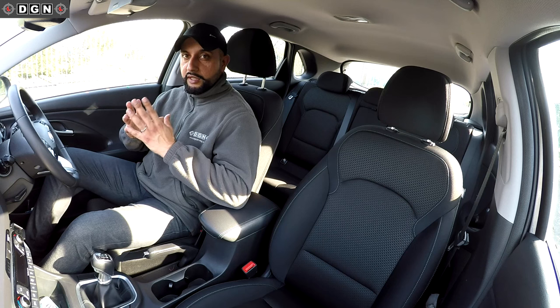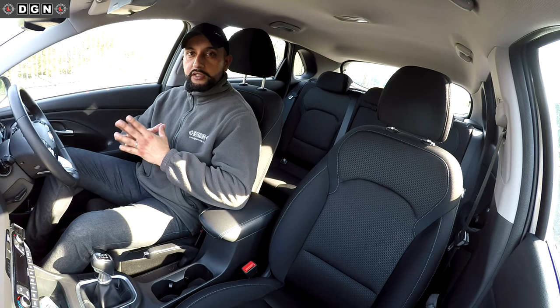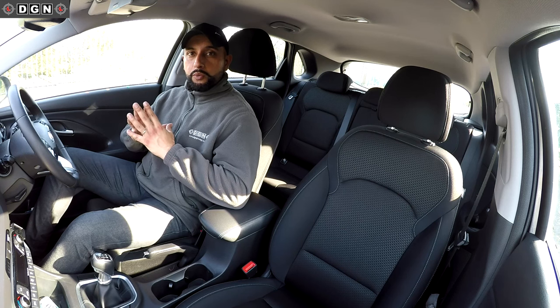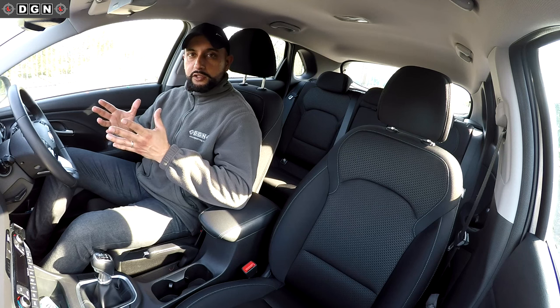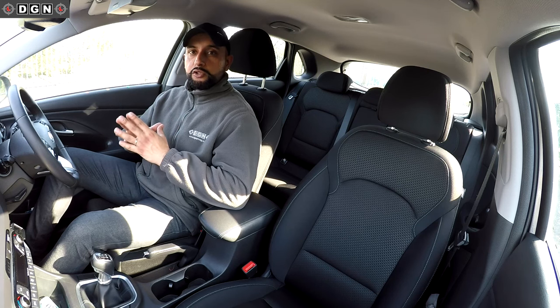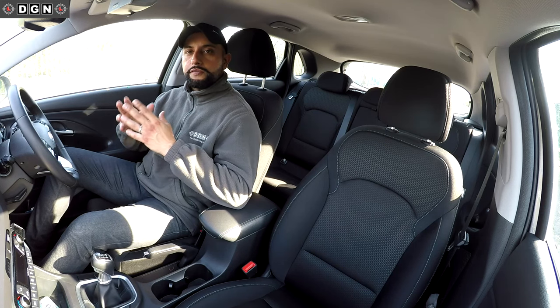I'm always promoting the ultimate driving course because it's something I really believe in, especially at this time where you can't have driving lessons. It's the only product out there that will help you learn to drive while you're at home. Obviously driving is practical, but before you do anything practically you've got to have the correct knowledge, and that's what the ultimate driving course gives you. So let's get started with this lesson on moving off and stopping.